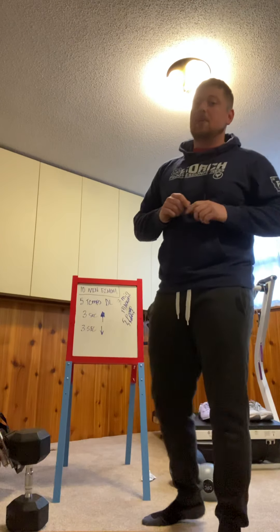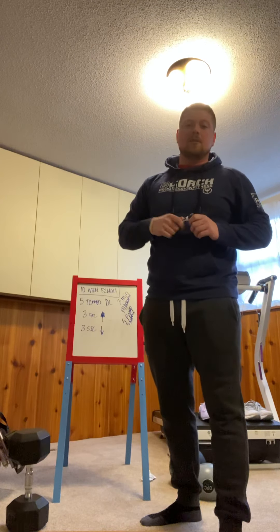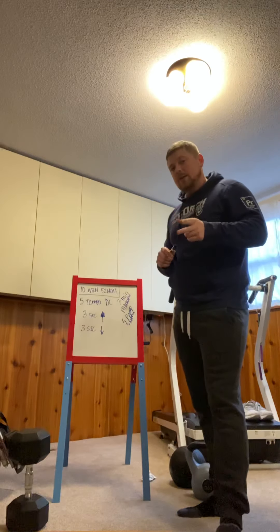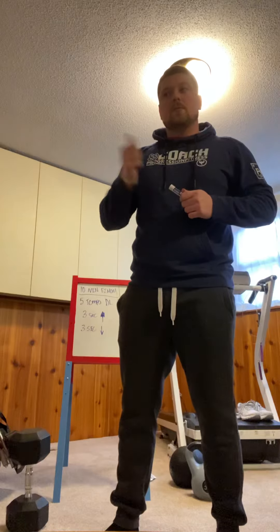If you have more questions about the warm-up, please let me know. Today is kind of a fast total body workout, so I want to get you right into it. The second video will be a description of the workout. If you have questions about the strength portion or warm-up, let me know. Otherwise, let's get to our workout video — see you soon, bye!